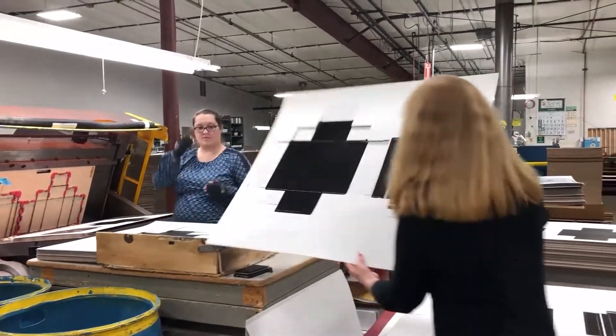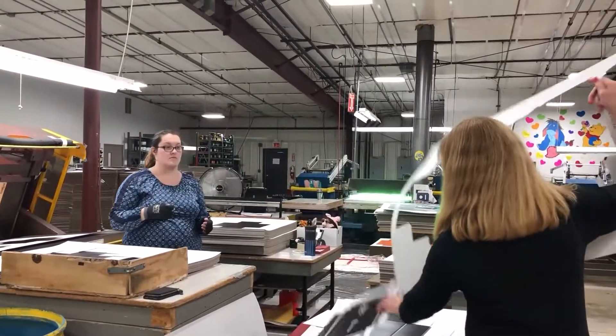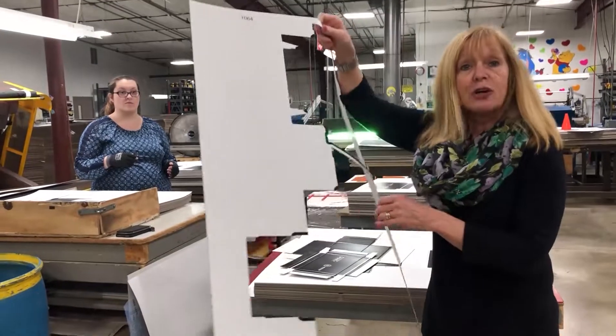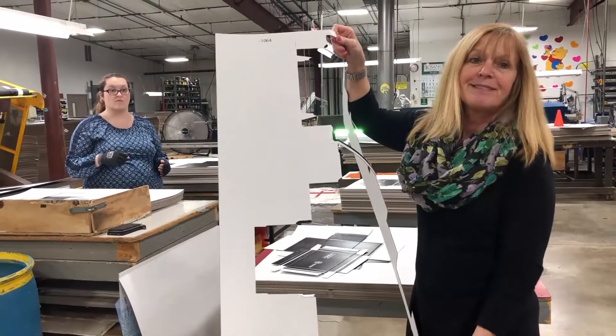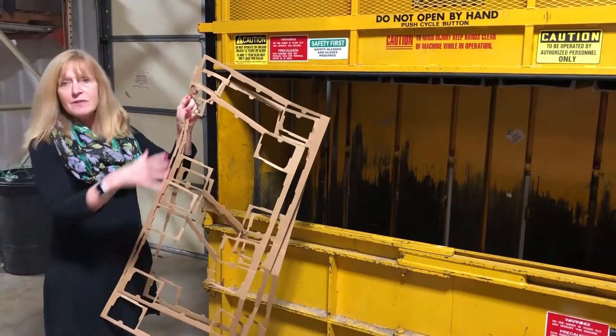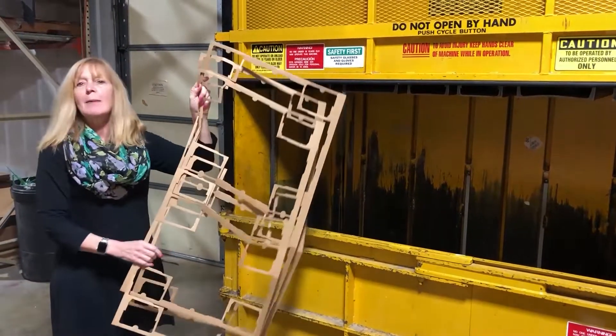With that we will now punch out the box. This is actually a two-piece box, and this is the frame that we're now going to see bailed and put in the bail for recycling. The boxes are cut out — this was a custom frame for a tray — and this is the scrap that's left over.